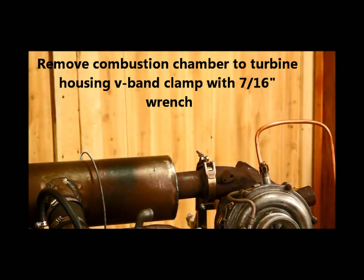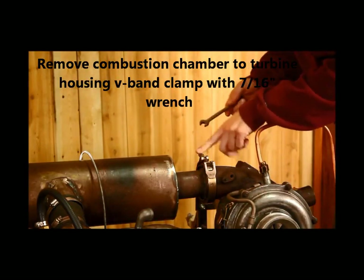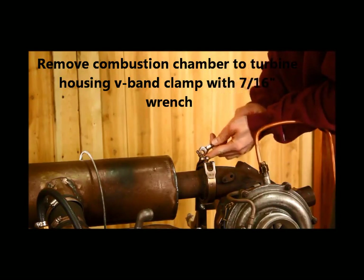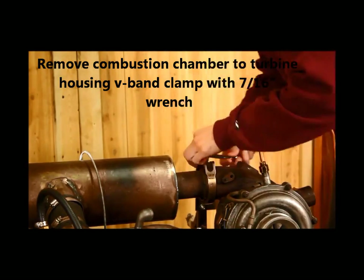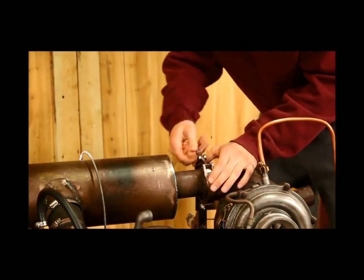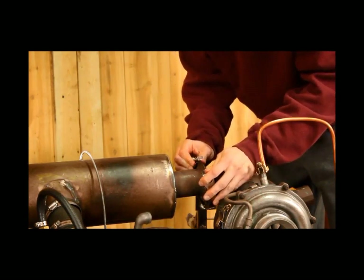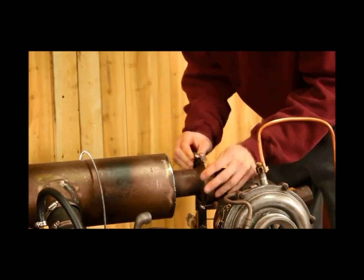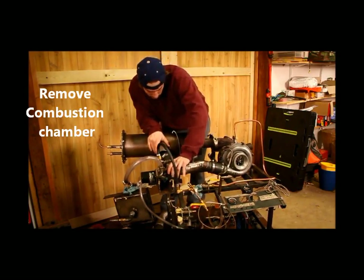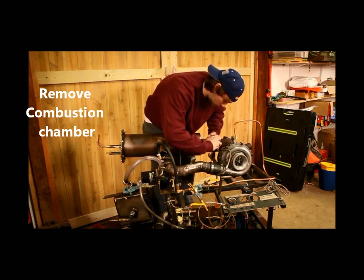Next you're going to want to take a 7/16 wrench and loosen up this V-band clamp that holds the combustion chamber down to the turbine housing. Put the T-piece through and you can pull the clamp right off just like that. Now it's loose — you can just pull it right off and remove this V-band.